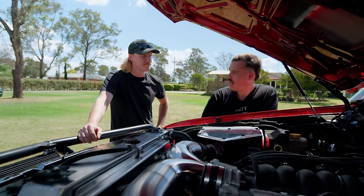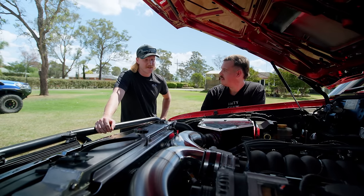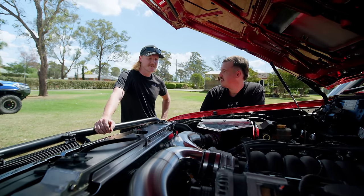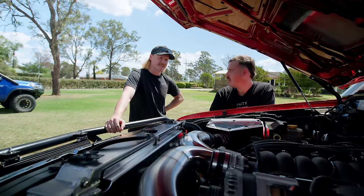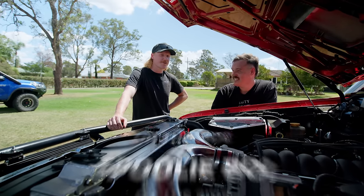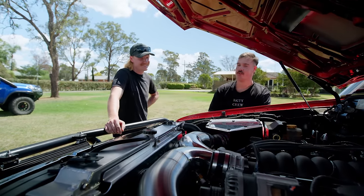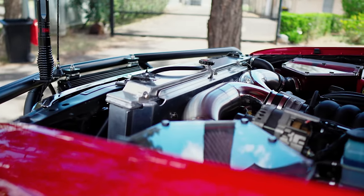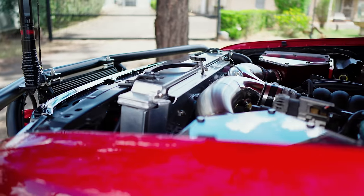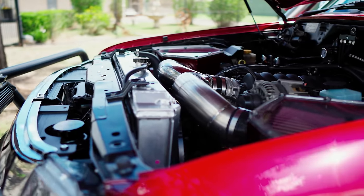An engine like this needed a matching gearbox — a 6L80 6-speed auto out of a Commodore. There are trans coolers in the back to keep everything cool. The simplicity of an NA is very attractive, but the noise from a big supercharged V8 would also be very nice.